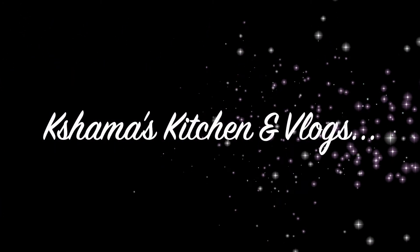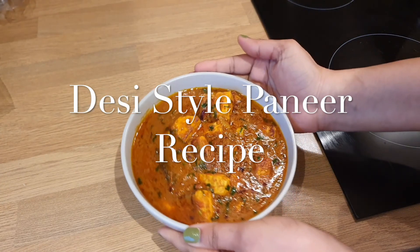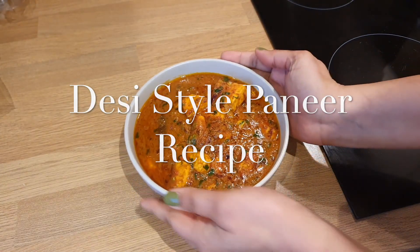Hello everyone, welcome back to my channel Shama's Kitchen and Vlogs. How are you doing? Let me know in the comment section. Today I am going to share a recipe for you.